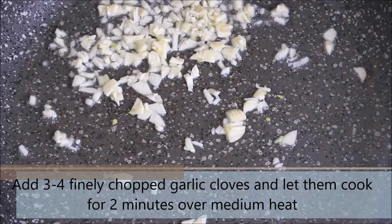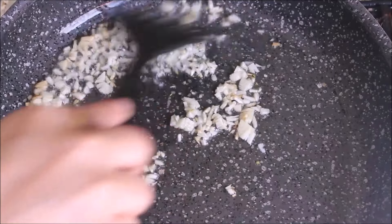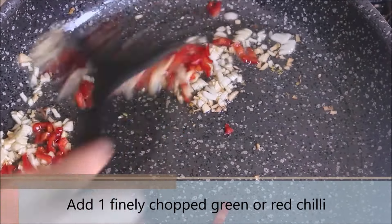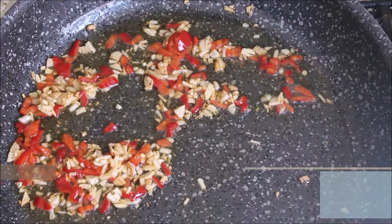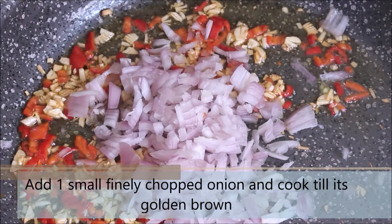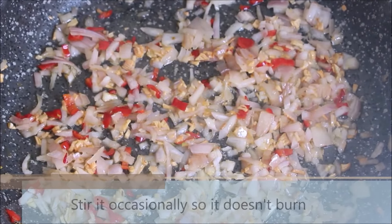Let them cook for 2 minutes over medium heat. Then add one finely chopped green or red chilli. Let it cook for another 1 minute. Then we are adding one small finely chopped onion and we are going to cook it till the onion turns golden brown.